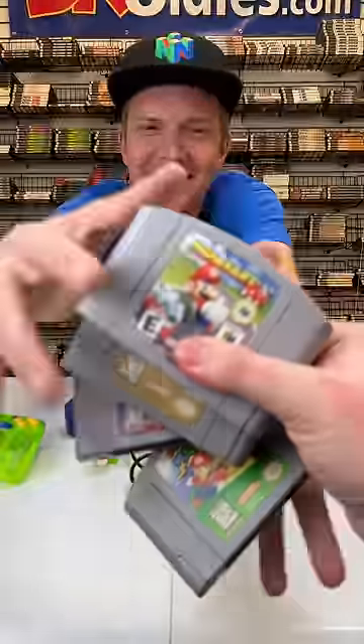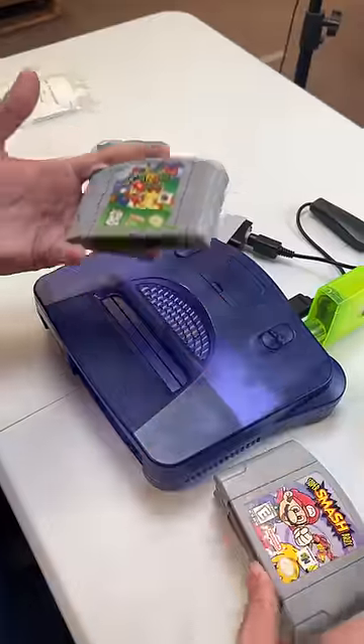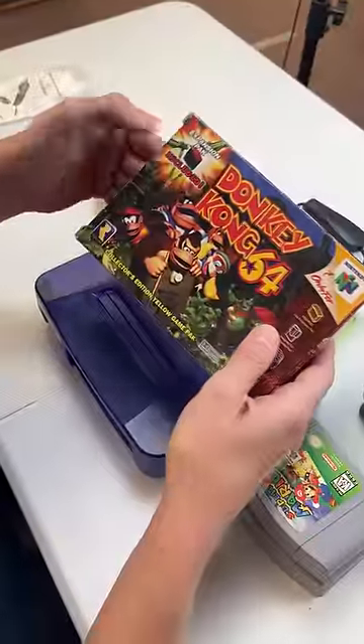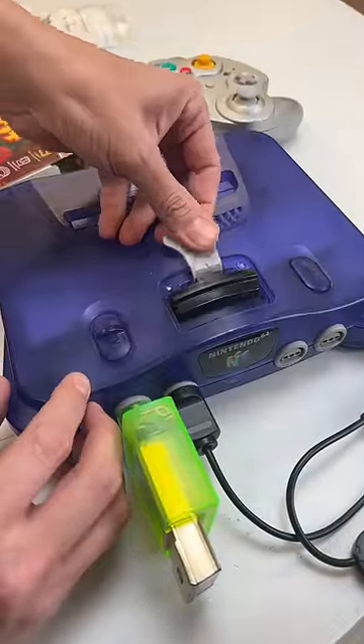Okay, games: Mario Kart — absolute favorite — Ocarina of Time, Smash Bros, and Mario 64. A complete version of Donkey Kong, and this includes an Expansion Pack. Oh, and the removal tool — nice!